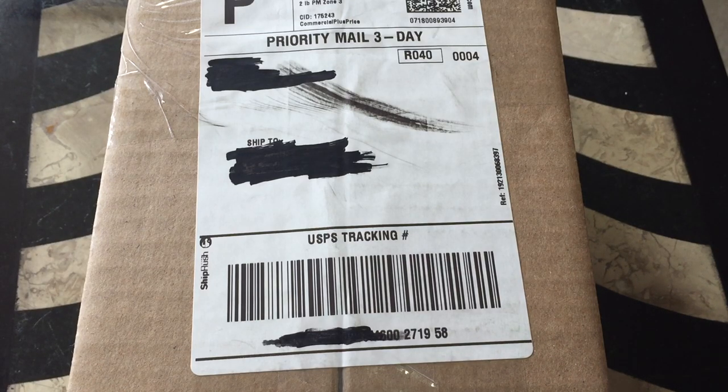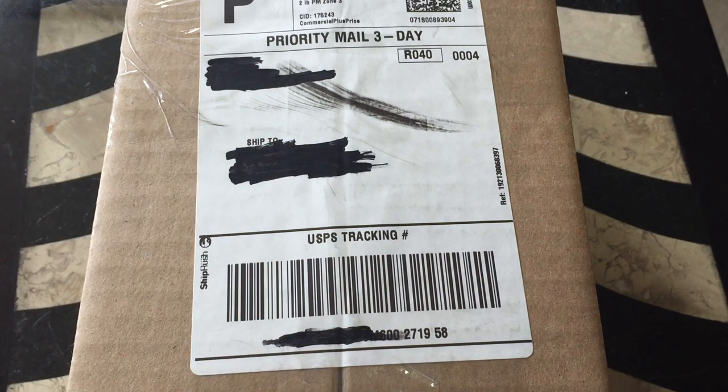What's up guys? It is iTheAppleBuyer here today. I'm back with a brand new video for you all and I bet none of you guys were expecting a double upload. I was not expecting this package to come in today, but it did.